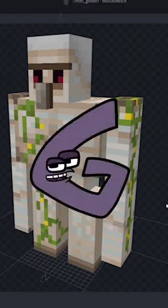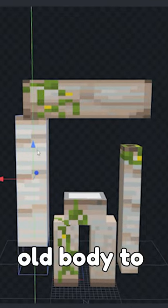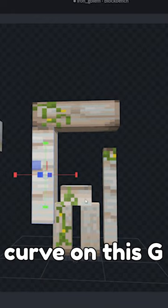Let's remake this golem into G. Rip off his head, pull off his body, and plug his arms into his old body to start the shape of the G. Now we're probably gonna need a longer, sharper curve on this G.